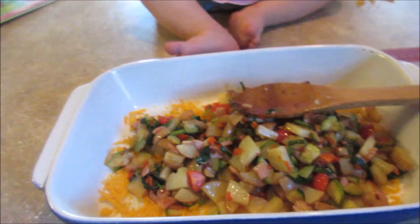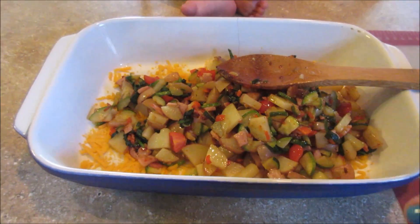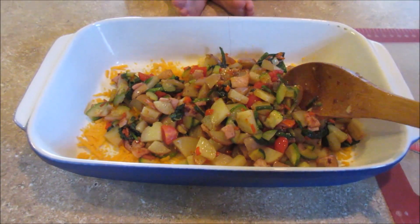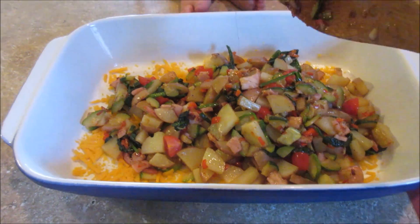For Sunday night's dinner we are doing an egg bake. I sprayed the bottom of the pan with cooking spray, sprinkled some cheese down there, and then chopped up and sautéed a mixture of red potatoes, onion, garlic, and a zucchini I had that needed to be used up.